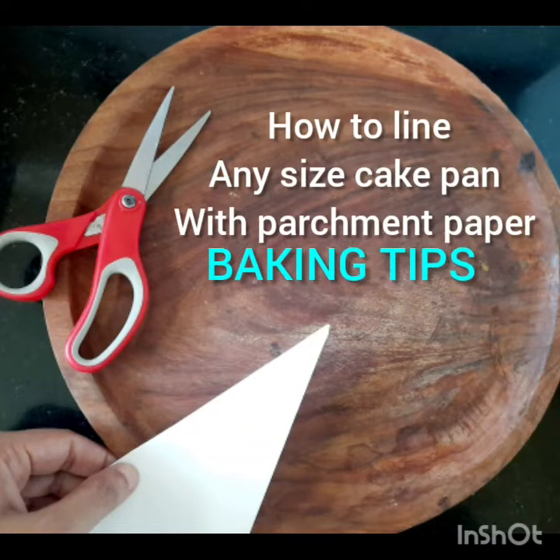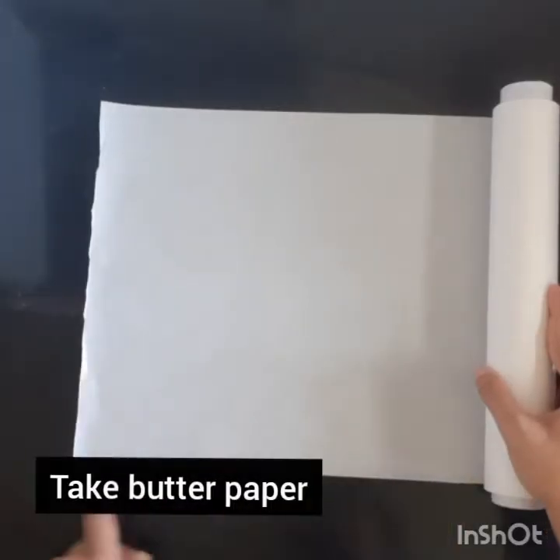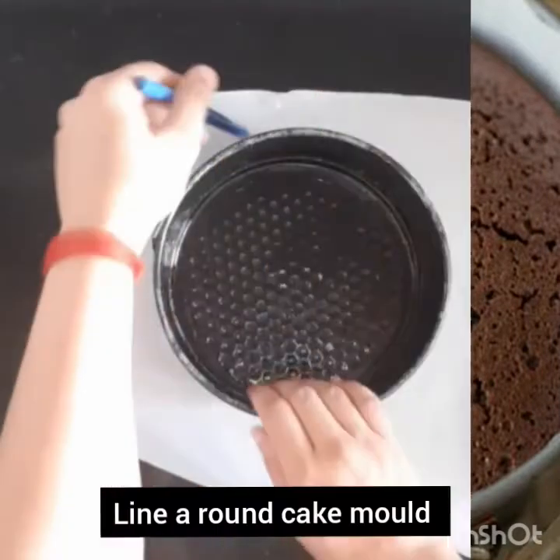Namaste, Shri Karl and Kem Chod. This is Chef Varsha. I welcome you to my channel, Varsha Bake and Cook Studio. In today's episode, we are going to learn how to line a cake mold — a rectangle, square, or round one. First, we are starting with the round one.